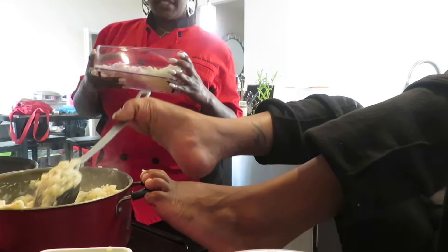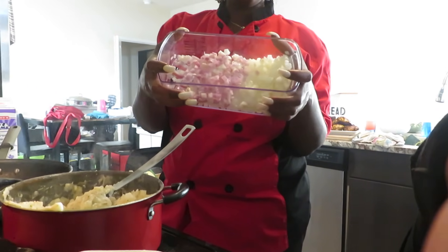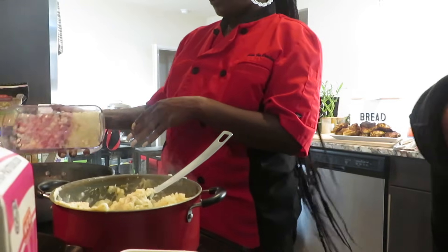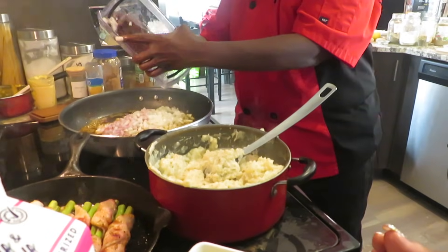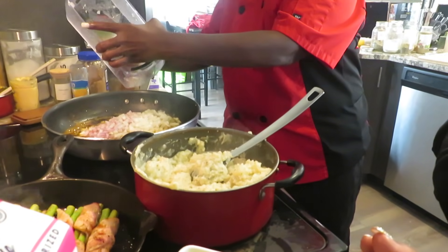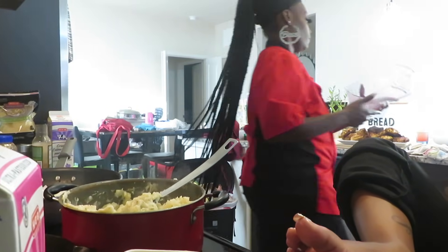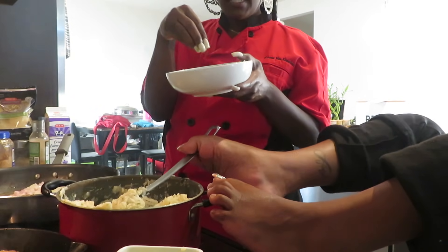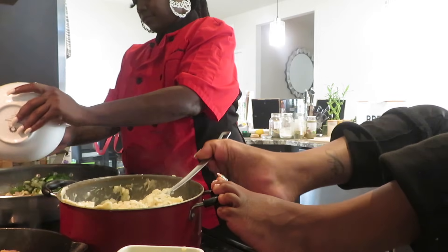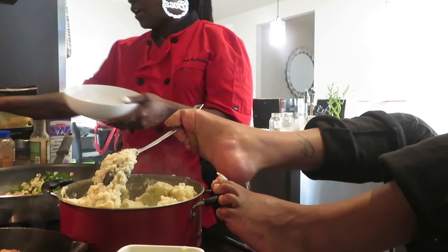This is half a yellow onion. I'm going to pour that into the pan with the drippings. Then I have some minced garlic, parsley, and green onions — all of that in. I'm going to sauté this down.